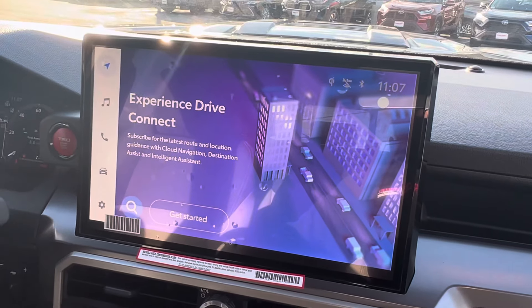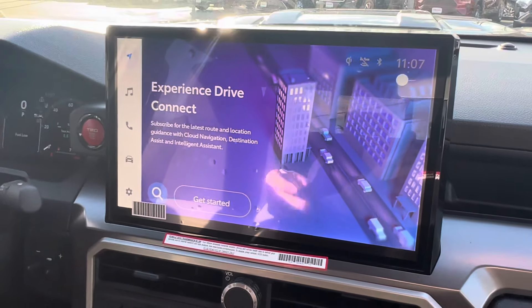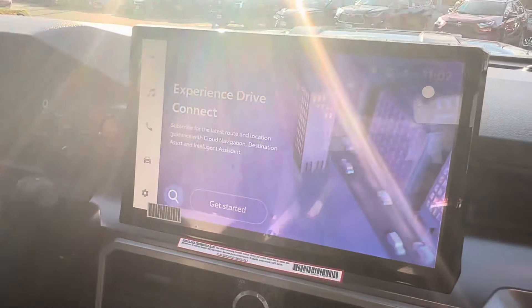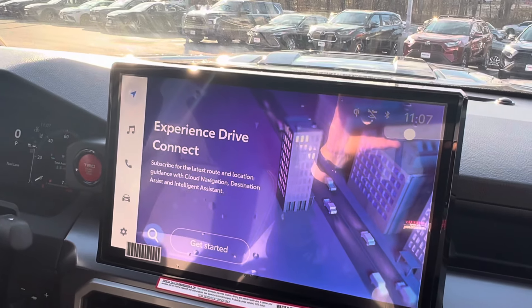I'll be doing more videos about this truck in the future. I certainly am going to be talking about this — that is a credit card key — so we'll be going over that in future videos, but I wanted to start off with this one.